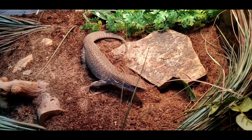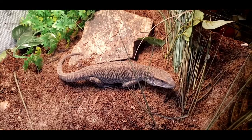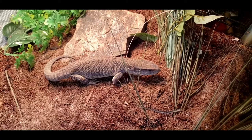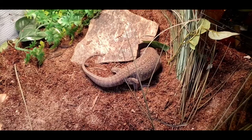Life expectancy for a Savannah monitor in captivity is 10 to 15 years — we'll cover why that may be in the food section, as we believe they live longer in the wild. Size-wise, adults range from three to six feet. Females typically top out around three to four feet, males from four to five feet, but can reach six. Typical adult male weight is 10 to 13 pounds, with females being a bit smaller.